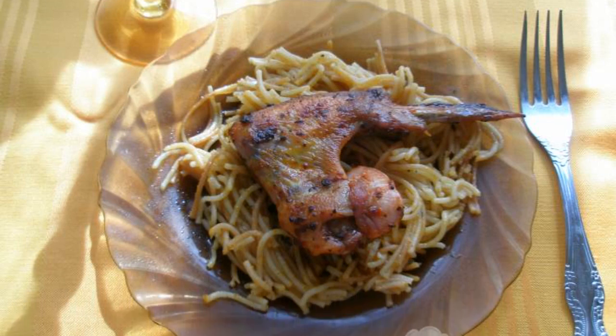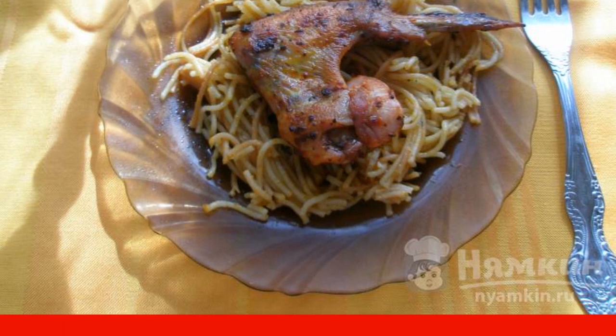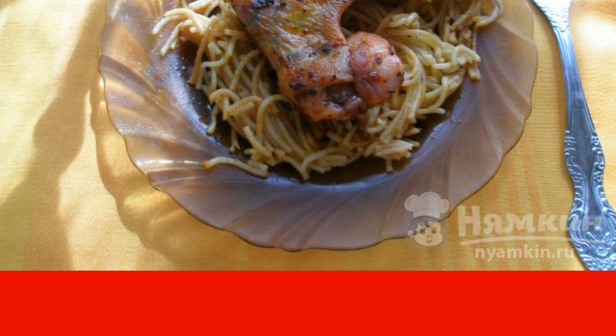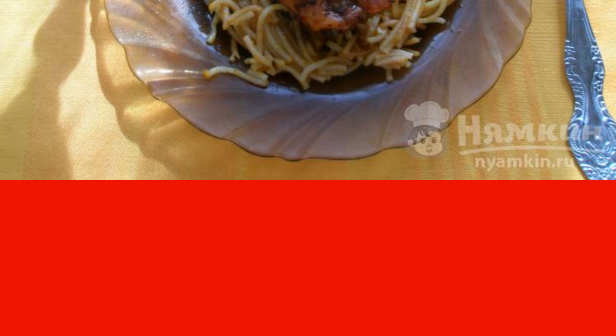Are you getting ready to have a romantic dinner? The recipe for chicken wings with basil is very suitable for this. Basil has a subtle, refined aroma, and cooked with chicken wings it will give a wonderful aromatic and flavor combination. Serve with any side dish.